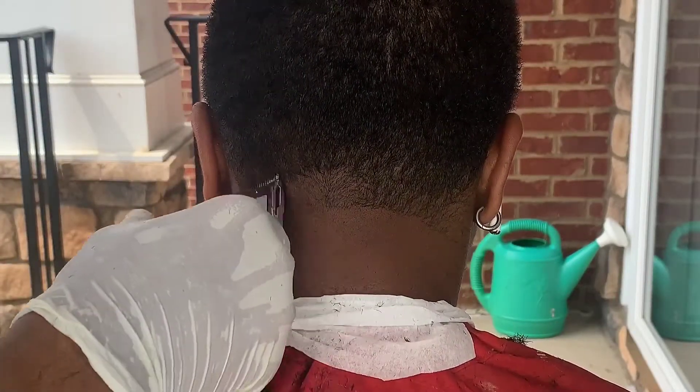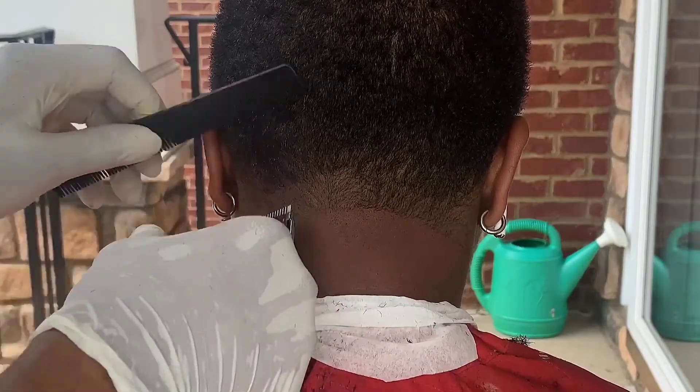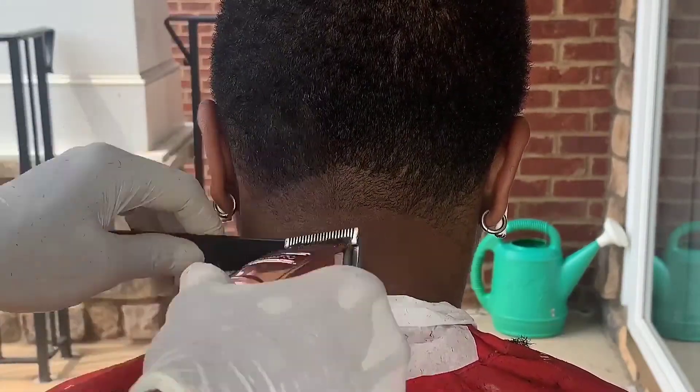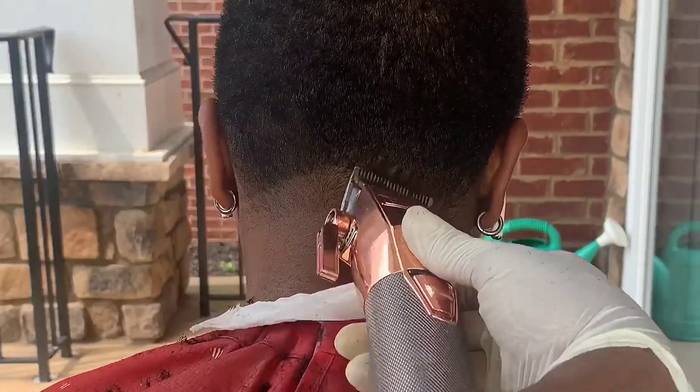Next, I'm going in with my lever open. Since I'm doing the neck taper, you got a little bit more room, so I'm going up about an inch. And then again, just want to make sure everything is even.